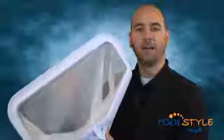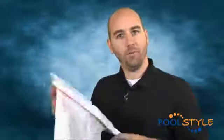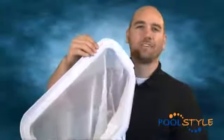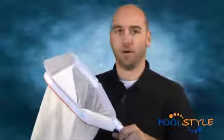A leaf rake is similar to a leaf skimmer, but it's designed to scoop up heavier debris from the bottom of the pool instead of the surface. The Pool Style Leaf Rake has a deep bag-like net and a heavy duty frame, which allows it to skim the pool floor and catch lots of leaves with each scoop. A leaf rake also allows water to easily pass through the net, thereby minimizing debris disturbance on the floor.